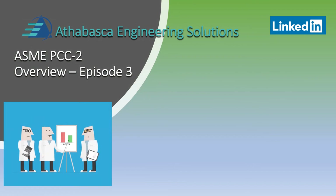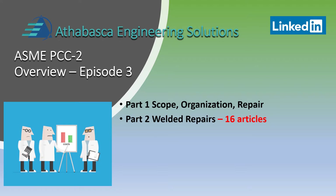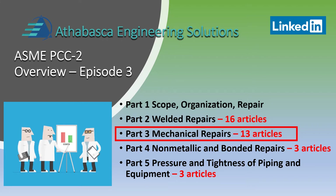We're on to episode three, which is a continuation of a five-part series of sections in PCC2. We will concentrate now on part three, mechanical repairs.